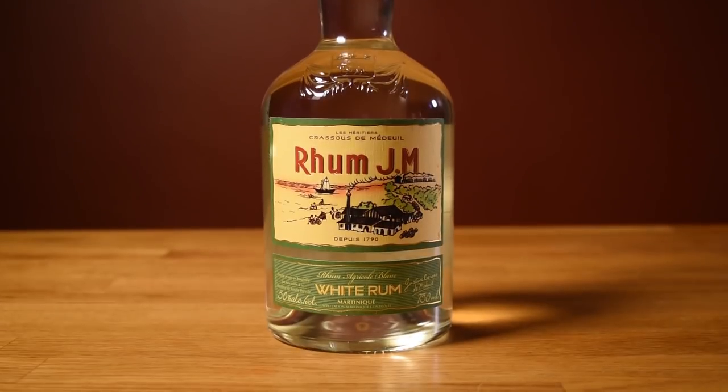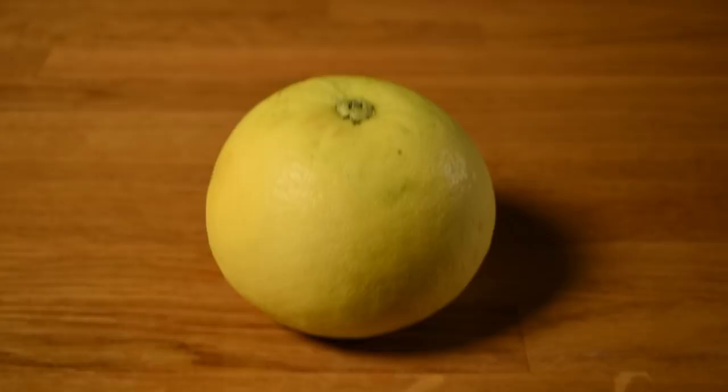This drink uses rum agricole blanc, grapefruit radler, cinnamon syrup, lime juice, and a grapefruit peel for garnish.